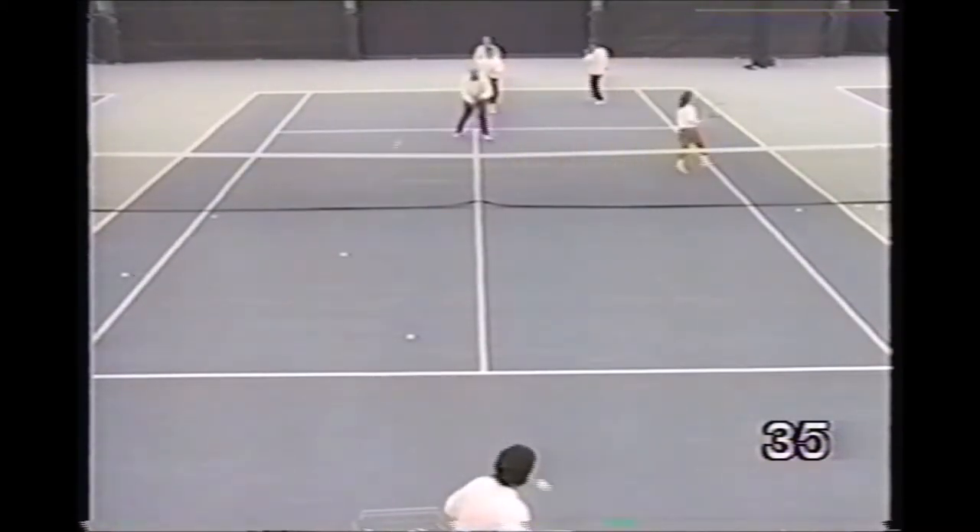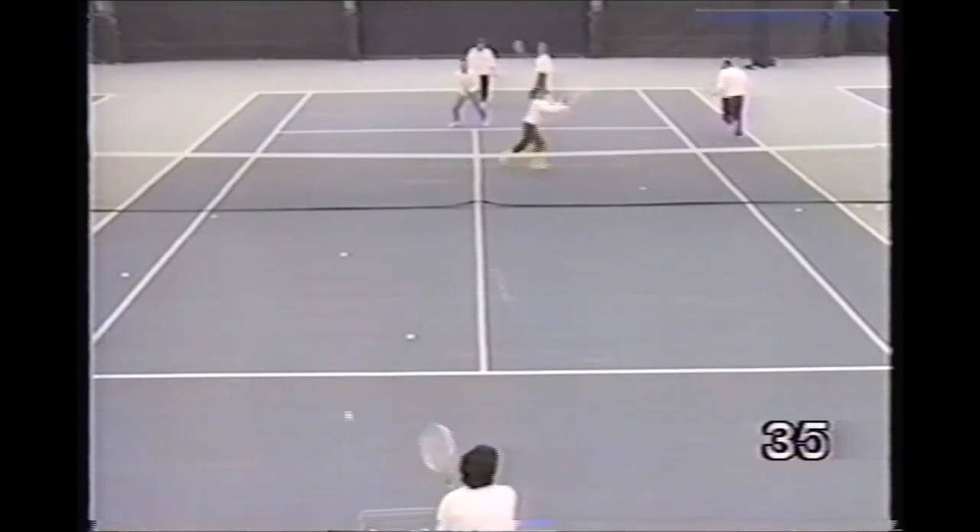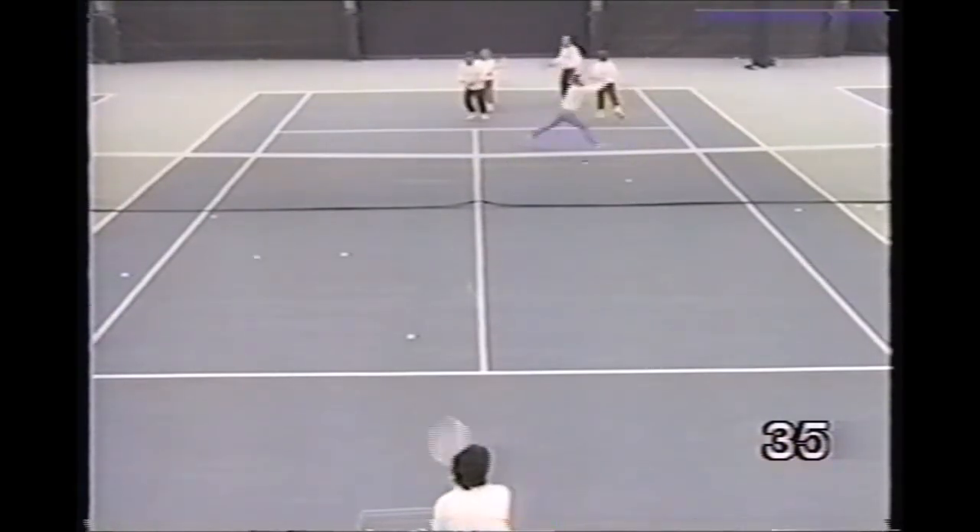This really moves the group. The volleyer comes in hitting a forehand volley, closing the net, hitting a backhand volley, then looping back in line. Make them run wide.